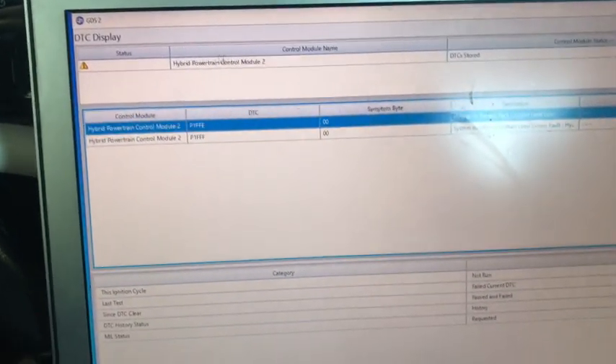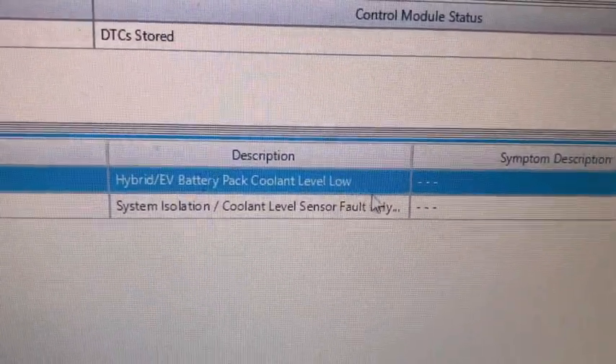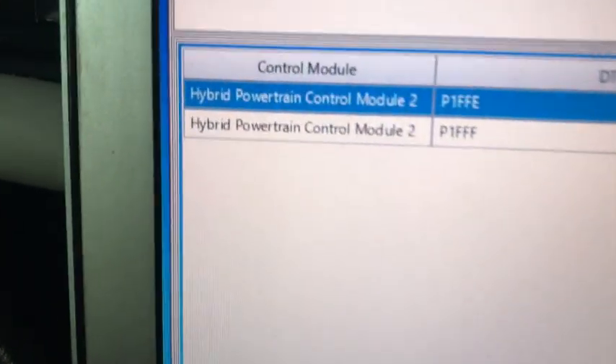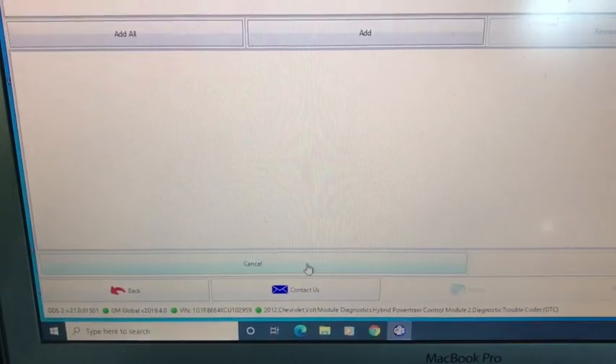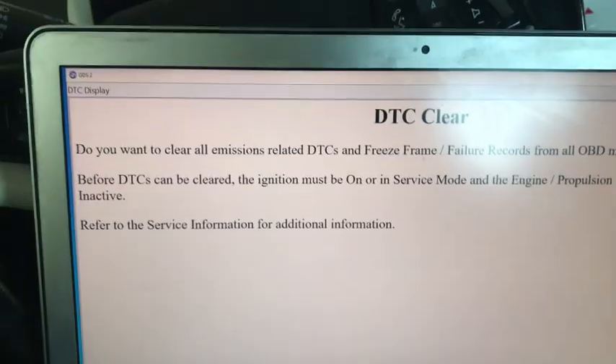Module diagnostics, then Hybrid Powertrain Control Module 2. DTC display — okay, here they are. I tricked it into thinking coolant level was low, and there was also a charging system disabled code. I got two codes here. I also had another one earlier about high voltage on that sensor, so I think that sensor may be going bad. Anyway, I want to clear DTCs — clear all DTCs.